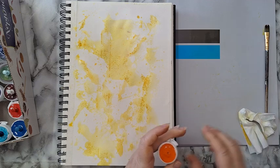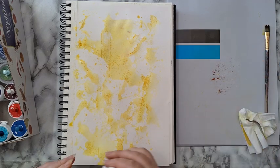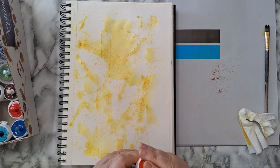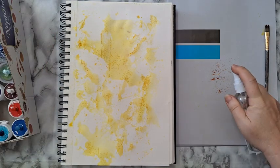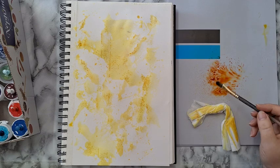Moving on to orange color. You can also use distress inks — just smoosh the ink pad on the non-porous surface, spray it with water, and do the same thing.